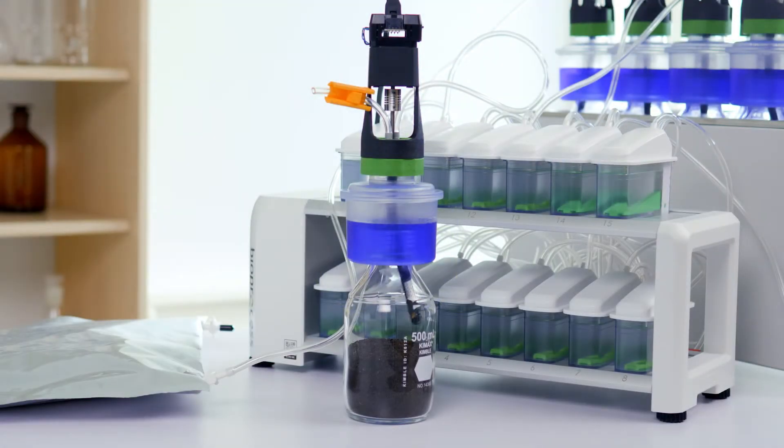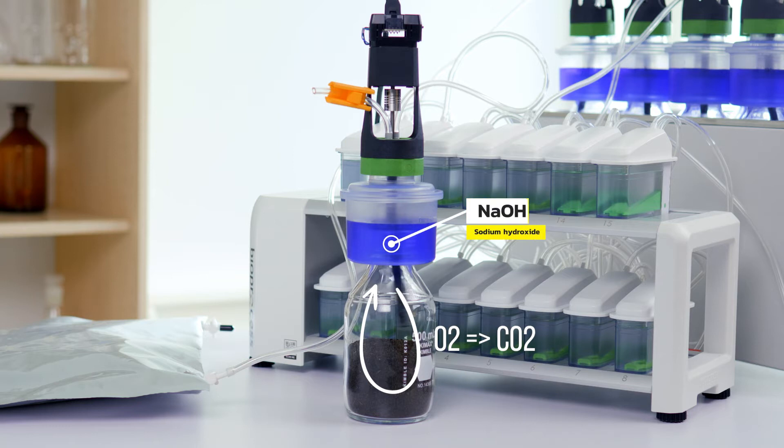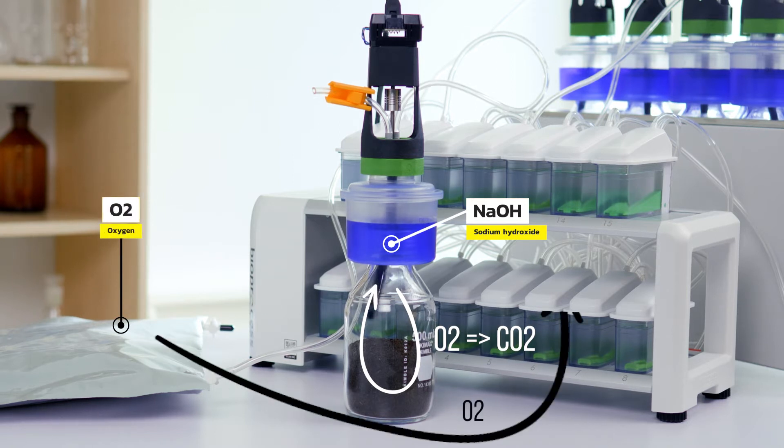Let's have a look at some graphics of how it works. Inside the bottle, oxygen and the studied sample is converted into carbon dioxide. The carbon dioxide is then absorbed by sodium hydroxide solution in the gas removal unit. The loss of gas leads to an under pressure that in turn sucks oxygen gas from an oxygen source.